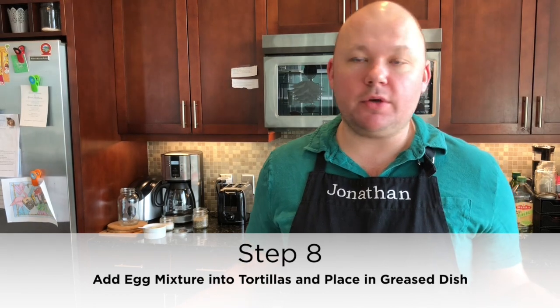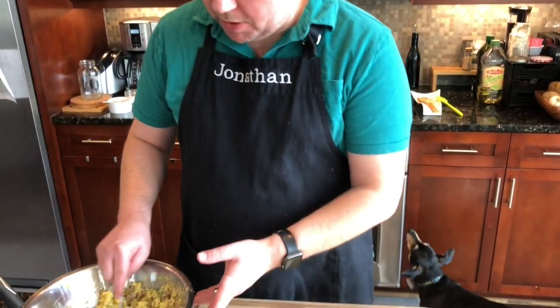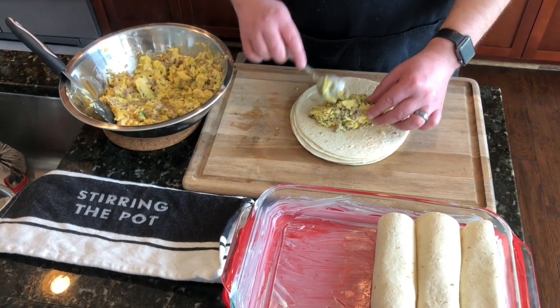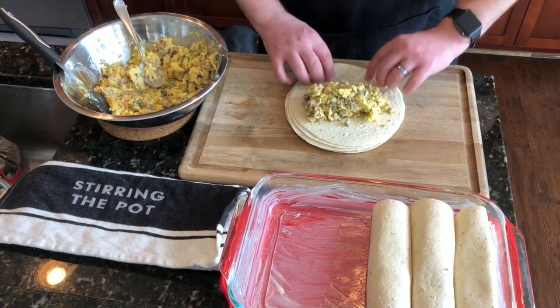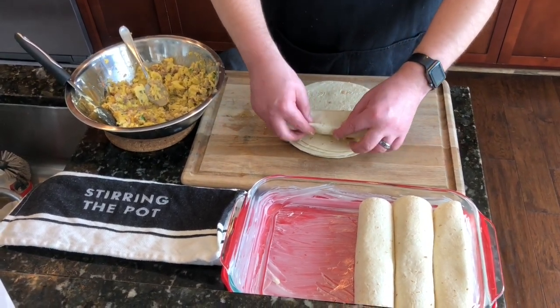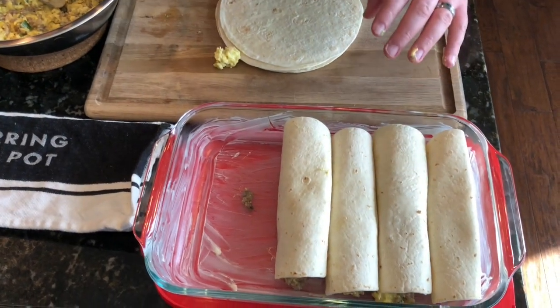For the last step before we pop this in the oven, lightly grease a 9x13 baking dish — I'm using a glass one, but any dish that size works. We're going to take about a third of a cup, or a little bit more — roughly three and a half heaping spoonfuls — of our egg mixture and put it down the center of each tortilla, then roll it up keeping all the filling inside and place it in the dish seam-side down.